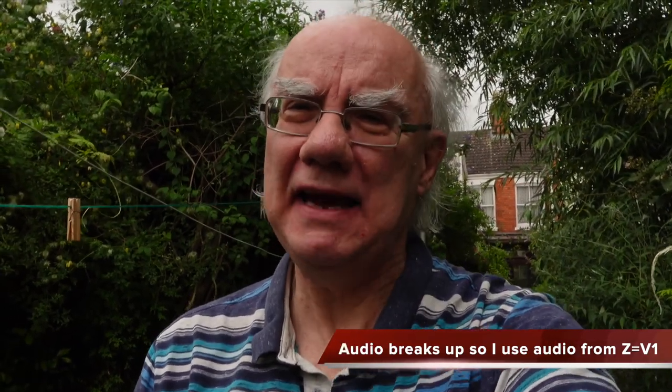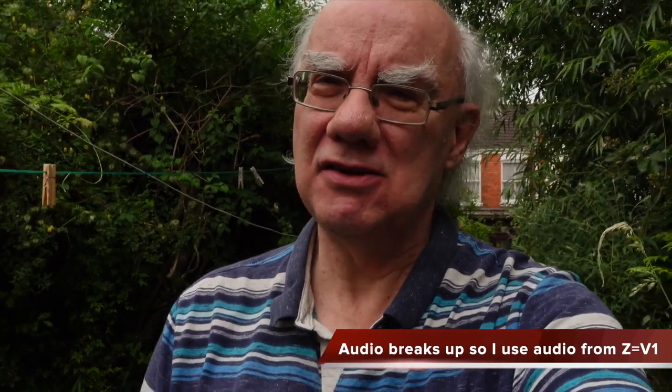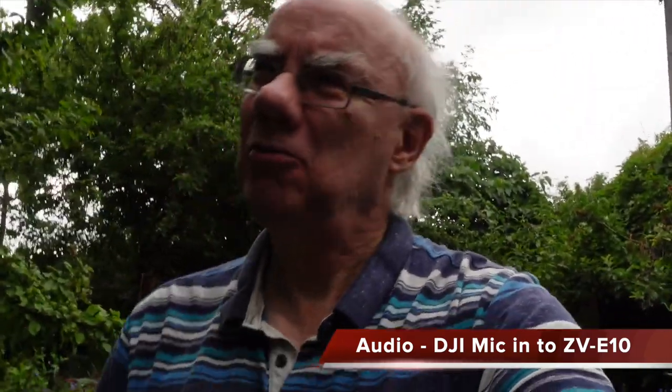Going further down the path now. I've got the ZV1 set to active SteadyShot — it's a nice little vlog camera but I'd like something closer to 18mm rather than its 24mm equivalent for vlogging. I'm now facing the camera again through the bushes. We're now at about 17 meters from the camera. I won't know how the audio held up until I review it back in the studio.